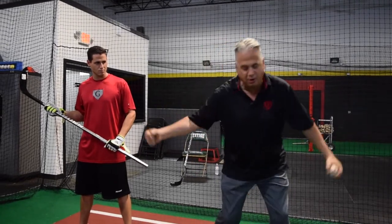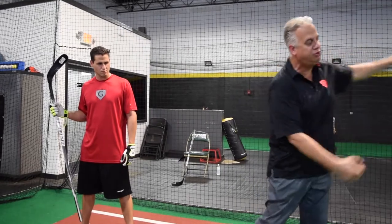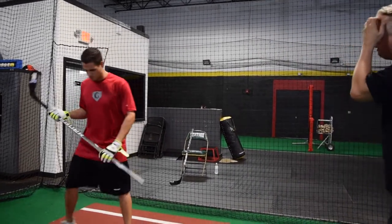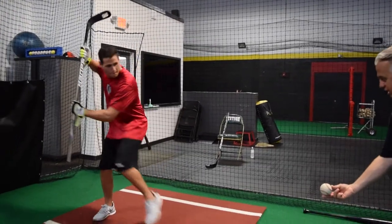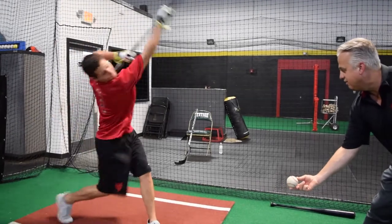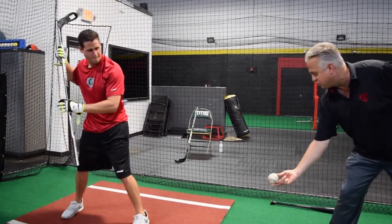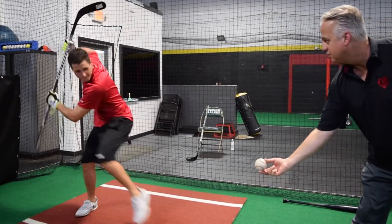If the net was in front of you, you'd want to be direct to the net. So I want you to get in a position like you're going to hit a baseball with a hockey stick, and I want you to take it right here. Take your back shoulder and the stick right here. Now look how inside I am — I want you to try to get to this position right here.